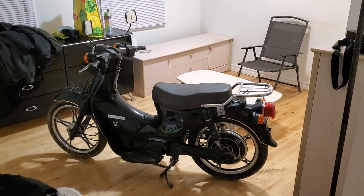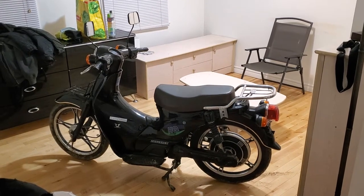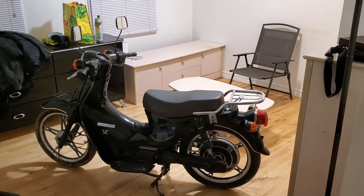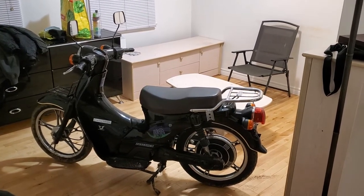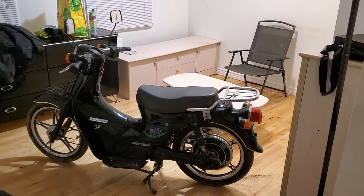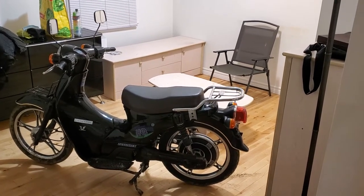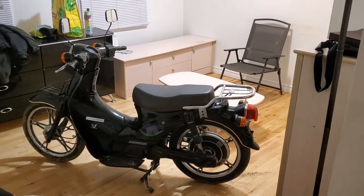Hello YouTube, this is going to be a review video — well, sort of — of my Zongshen HQ electric scooter. I bought this scooter to fix it up as a winter project, get it going again, and then ride it and probably sell it. It needed a lot of work. I've only taken it around the block; I haven't taken it for a full test ride yet.